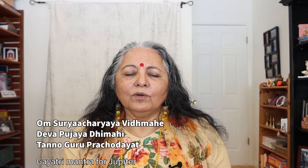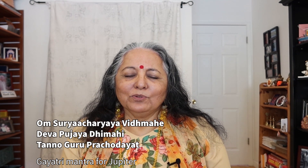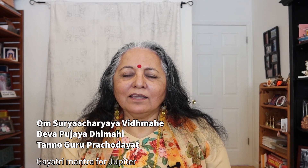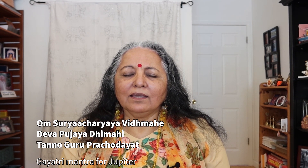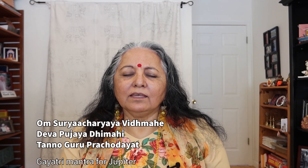So Guru, the great Jupiter, I worship you, I bow to you. Aum Surya Achaaryaya Vitmahe, Deva Pujaya Dhimahe, Tanno Guru Prachodayat.